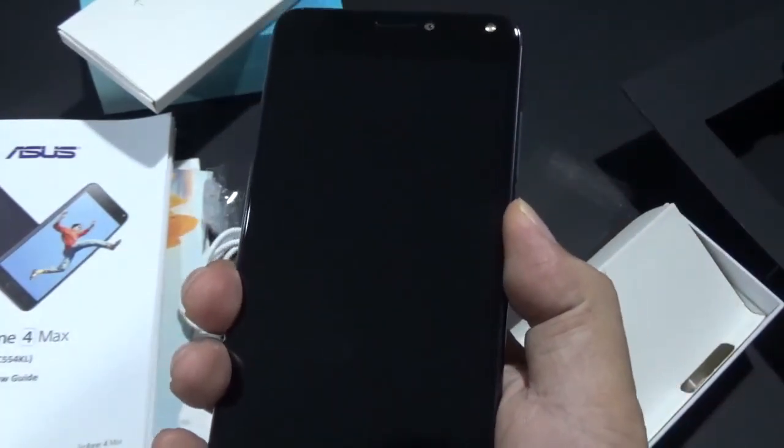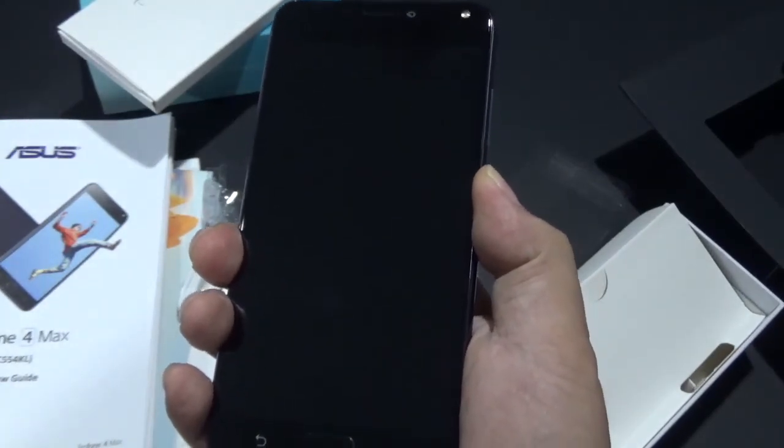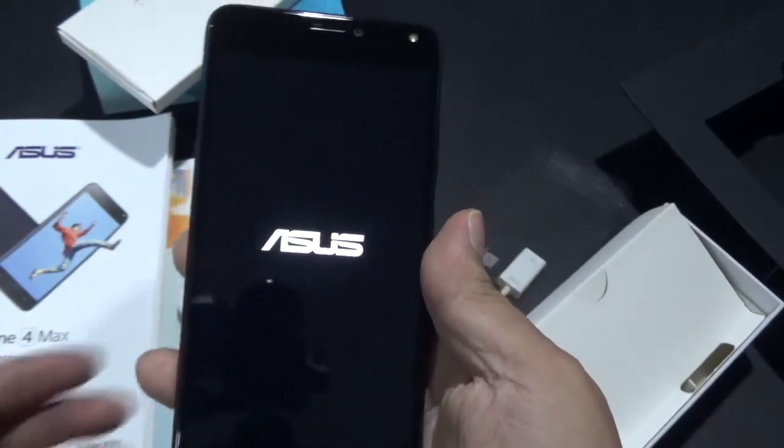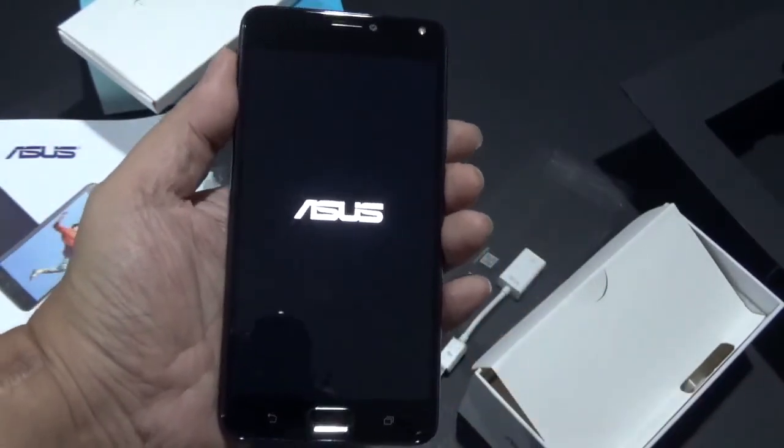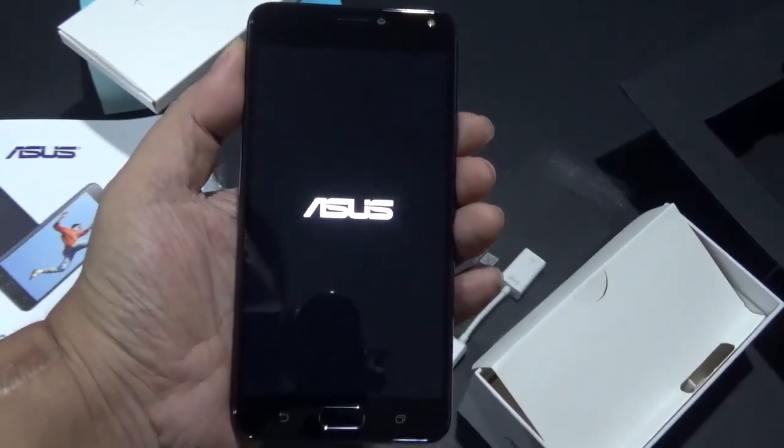So let's power this up. I'm going to power this up and set it up for just a few minutes and I'll be right back.